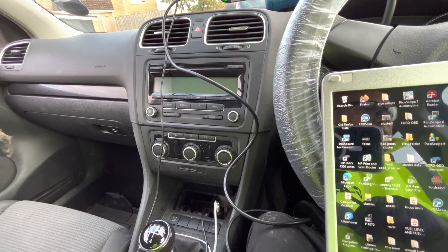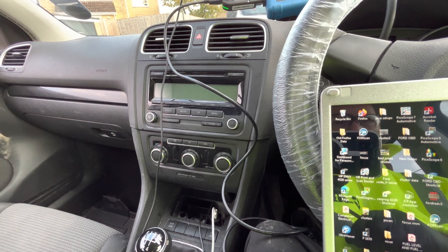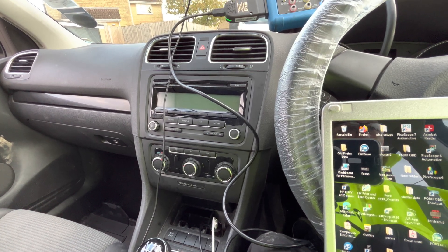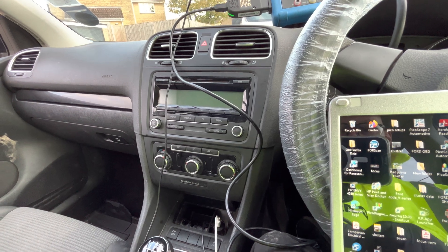Today we're working on a 10-plate VW Golf. This particular car has a problem with the alarm system - it goes off whenever it feels like it, including when the customer is driving. Nine times out of ten that is a siren problem, so we're going to test the alarm first and then see if we can remove it electronically.